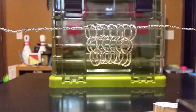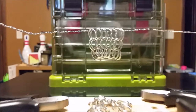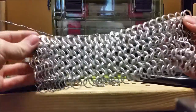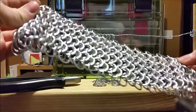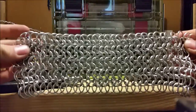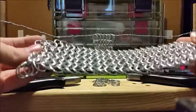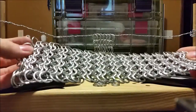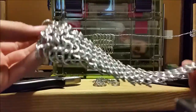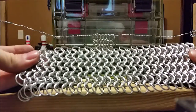After a couple hours of working, you might end up with something of this size. This is using the exact same rings that I used in this tutorial, but it's just wider and thicker. As you can see, it looks nice, and if you could feel it, you'd know that it feels nice too.